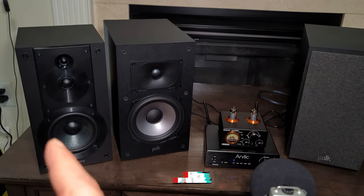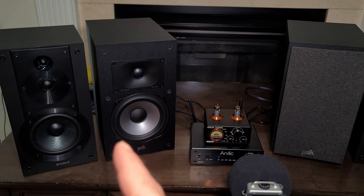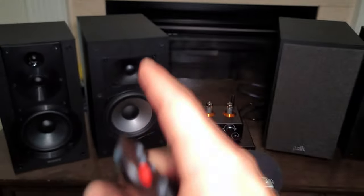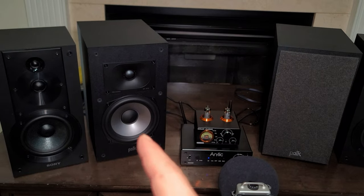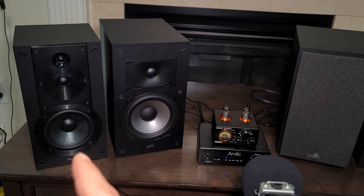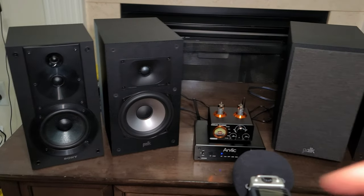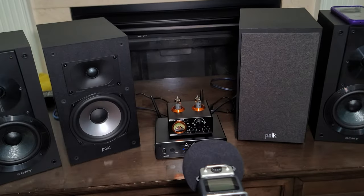The bass is going to be a lot deeper compared to Sony's — watch more other videos where I compare them side by side. The bass drivers are six and a half inches. In the next video, I'm going to open it up and show you the internals — how it's built, how the crossovers are inside, how the box is built. I also opened the Sony, so watch more videos. Let's play some music.